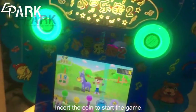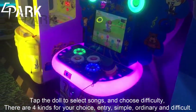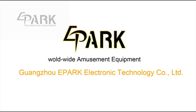Insert the coin to start the game. Tap the door to select song and choose a decoded mode. There are four kinds for your choice: Engine, Simple, Ordinary, and Decode. And then enjoy the game.